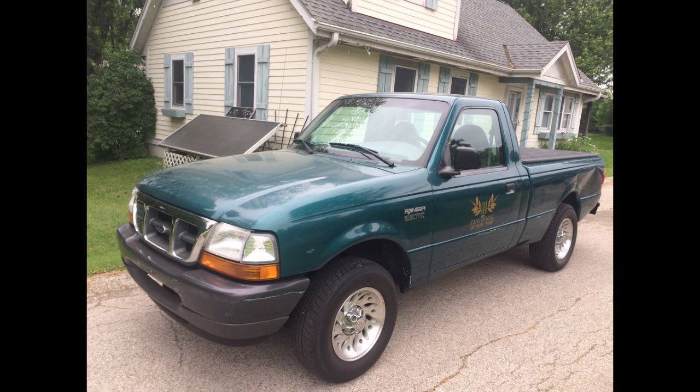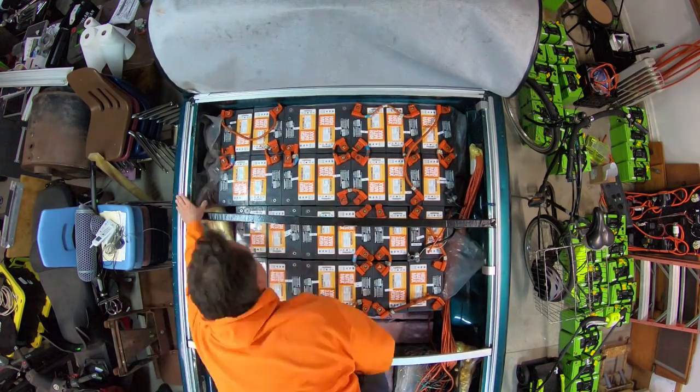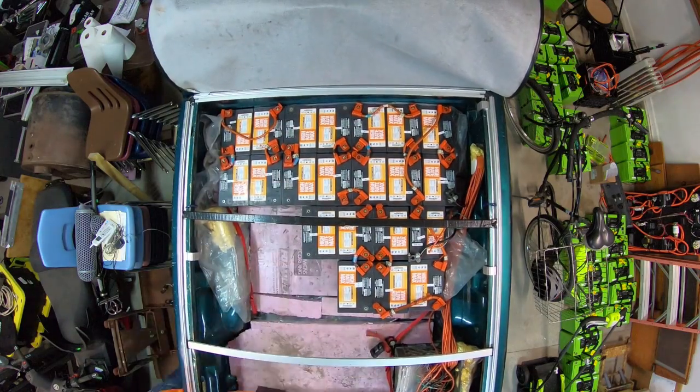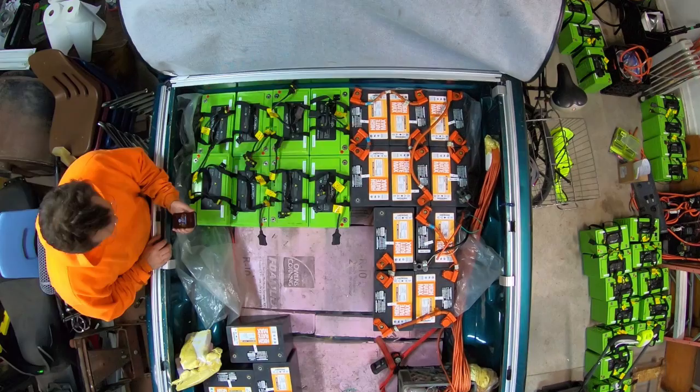This truck is running on 26 lead-acid batteries and these Valence batteries are basically drop-in replacements for 12-volt batteries. They're the same width except they're about two inches longer — but that couldn't possibly make a difference, right?